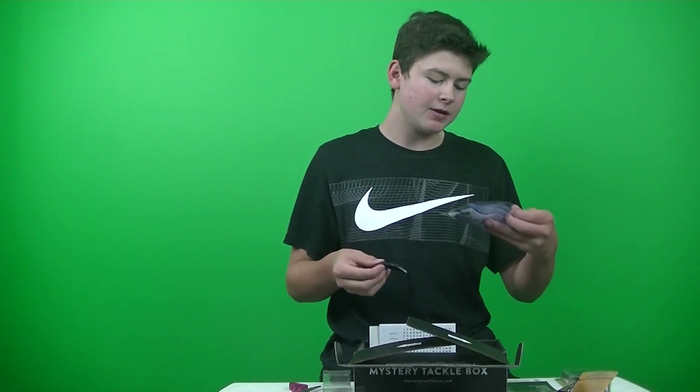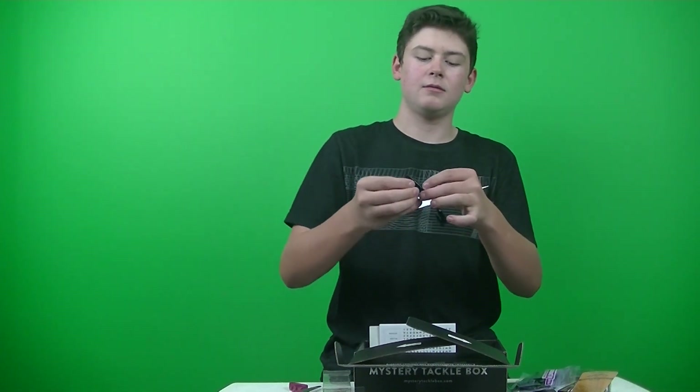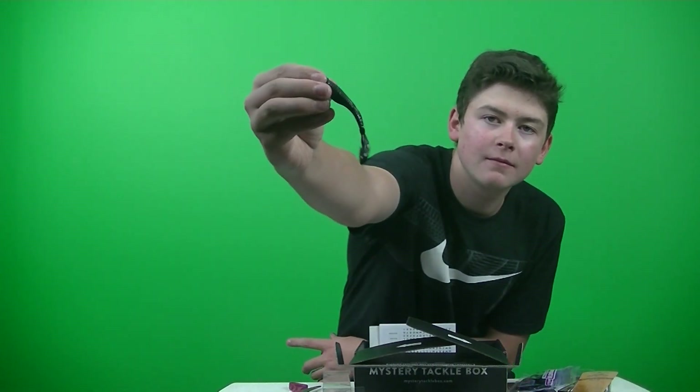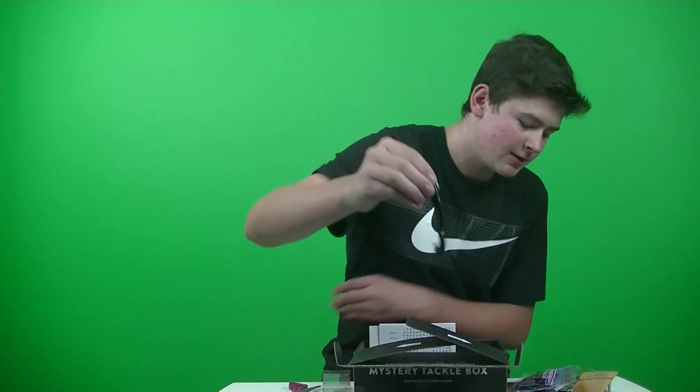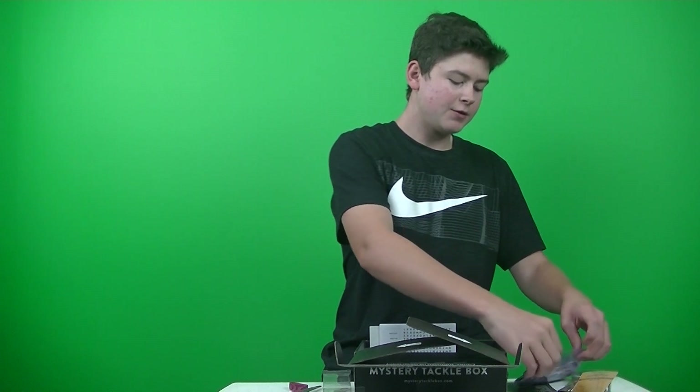The color is Black Grape Candy. Nice, definitely gonna have some action on there. High Floater, Super Soft.